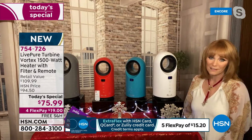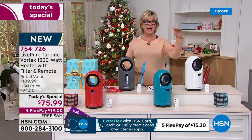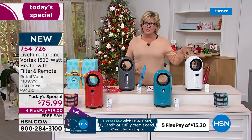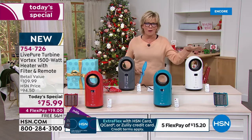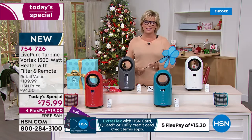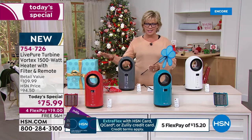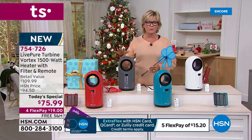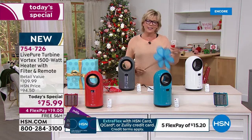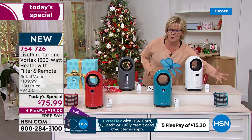It's truly a win. It's crazy — 1,500 watts is the max for consumer wattage, and that's what you're getting in this. It's so cute, modern, and powerful. This is the last heater Today Special of the year, and the first from LivePure. This is a great brand — you will be so pleased. The auto-filter duster means you'll never have to replace anything, no extra filters. You can clean it out — just vacuum it.